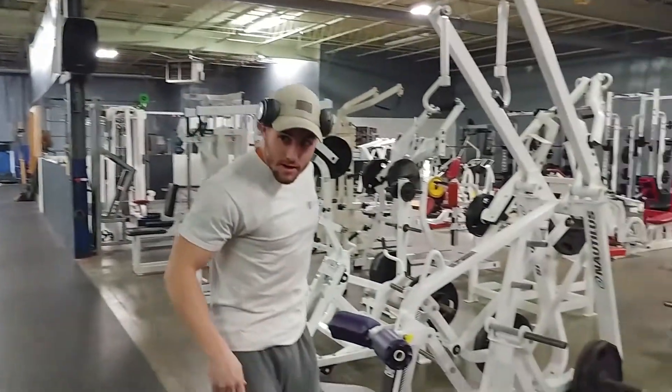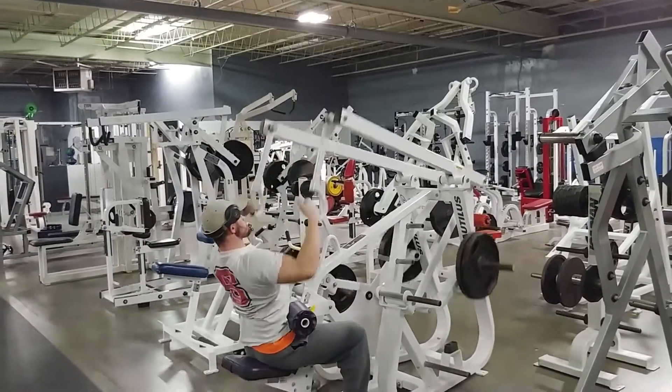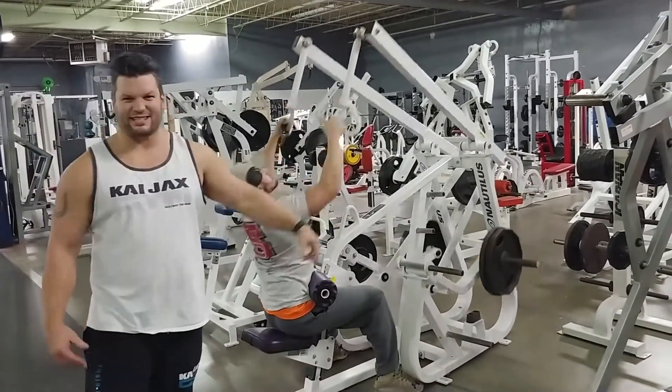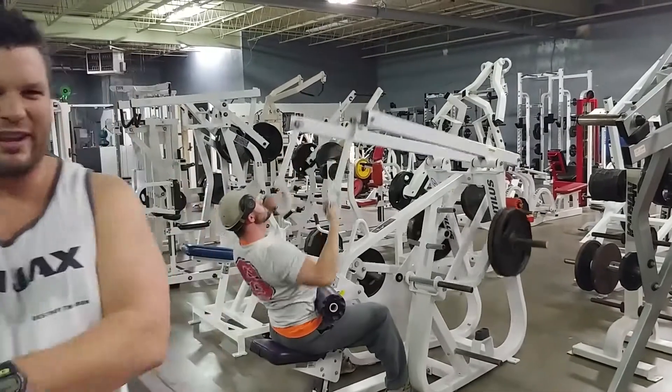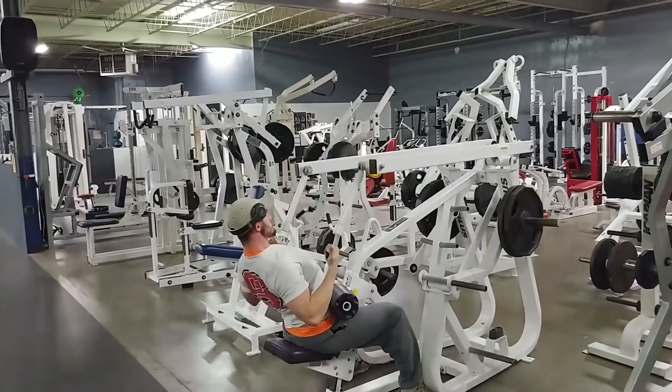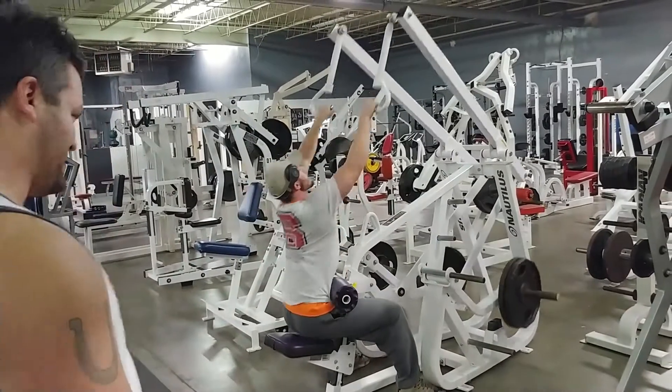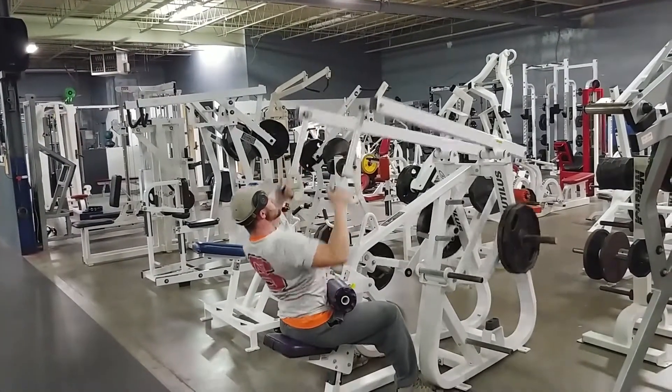My man here is now gonna pull this. Luckily, he's doing back today. So he's gonna pull two plates for about 10 reps. See those plates? Two plates, pulling all day long for 10 reps. Nice.